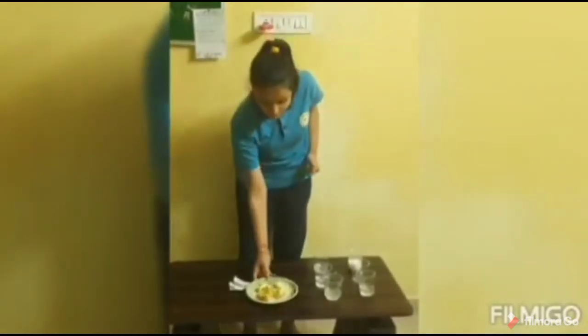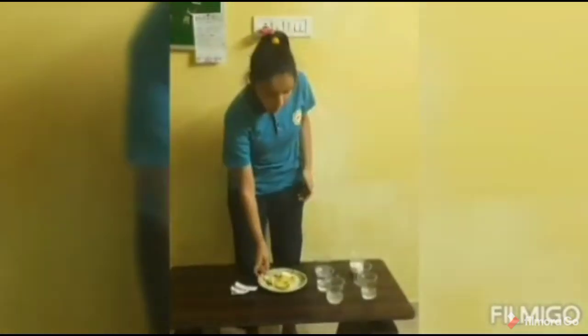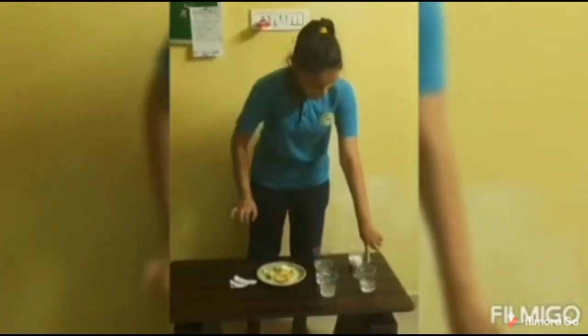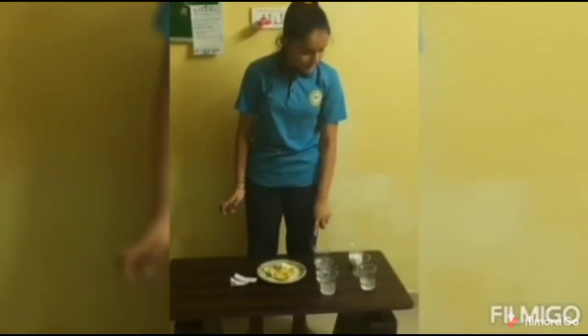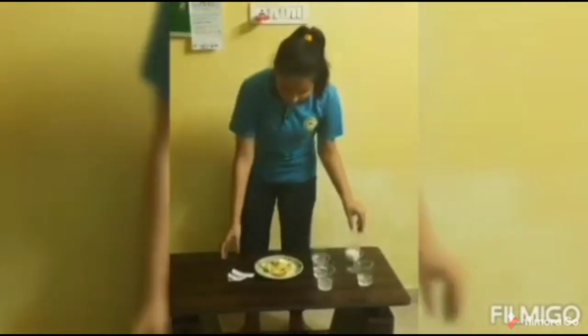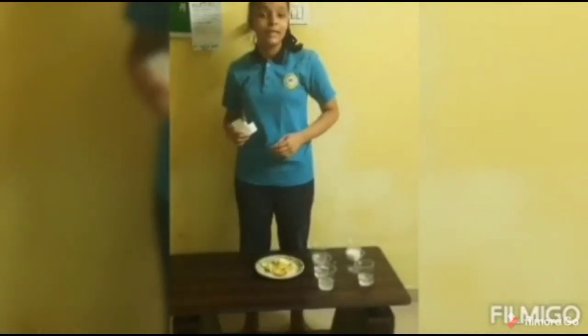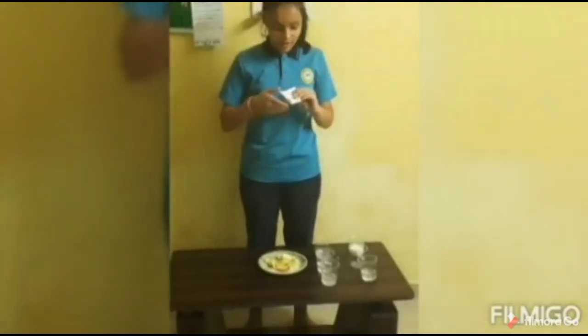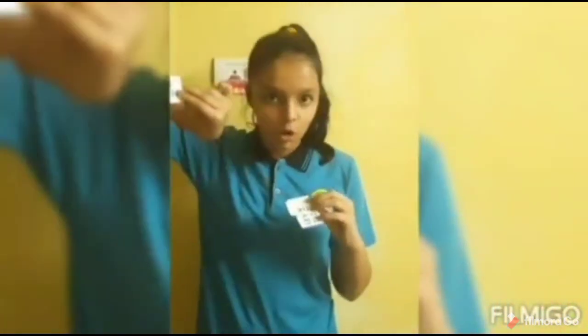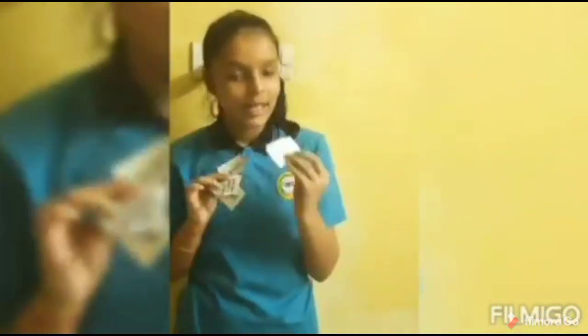Materials required: pieces of apple, and liquids — one is diluted lemon juice, baking soda water, vinegar, milk, and salt water. Also one antique glass for reference, and pieces of paper on which we write which liquid we are testing. I have written: vinegar, baking soda water, salt water, milk, and lemon juice.